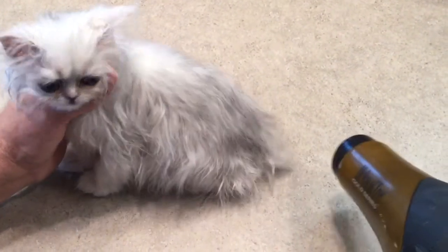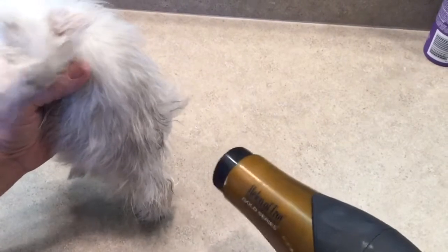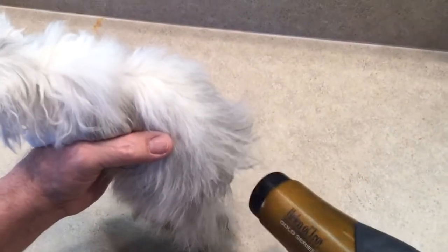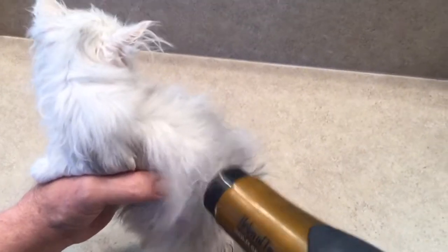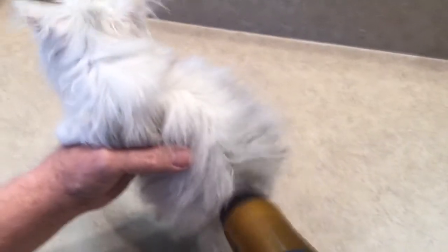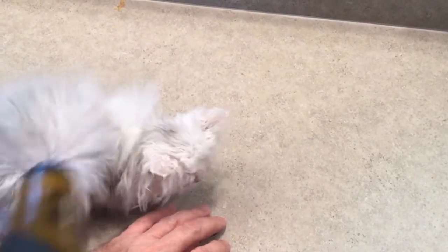I've actually got the dryer on and it's pointed away from her. I settle her down by talking to her before I start bringing the dryer up and putting the actual wind on her. If you just turn the dryer straight on them, you're going to have a very active kitty on your hands. Try turning it on, let it run for a little while while talking to them and calming them down, then quietly pick it up and start at their tail. You can see that while it might not be her favorite thing, she's just sitting there letting me blow dry her without going into hyperdrive.